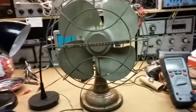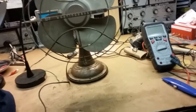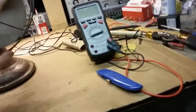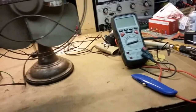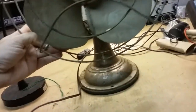Paul here, and today on the bench we have this cool Westinghouse bullet fan. It's catalog number 12LA3, looks like LA3 — a nice looking oscillating fan. You can see it's got the bullet-shaped case on it, and the fan runs, but I'm not exactly sure what's going on with it.